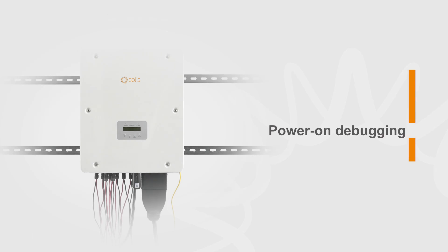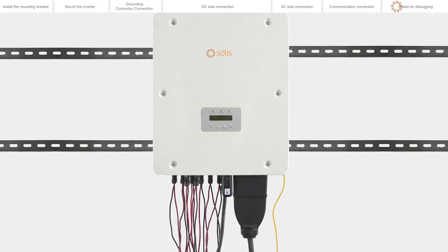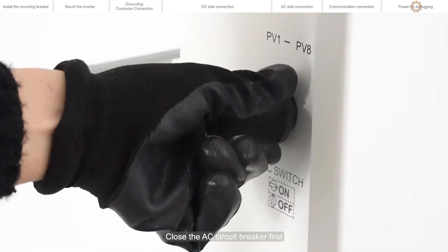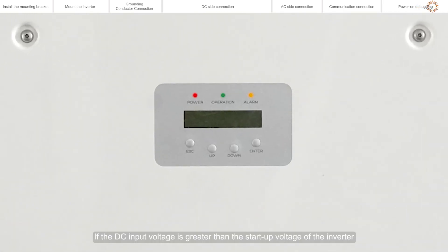Power on debugging. Please visually check first to make sure all cables are connected properly. You can pull the cable lightly to confirm that the cable connection is tight. Close the AC circuit breaker first, then close the DC switch. If the DC input voltage is greater than the DC switch rating, use caution.